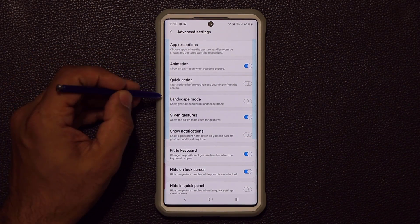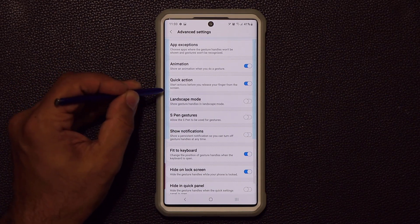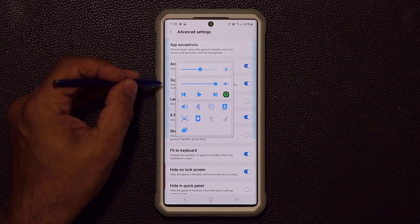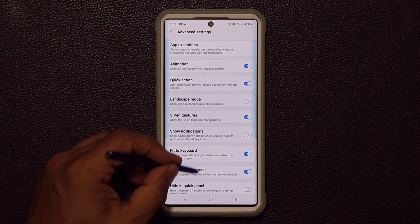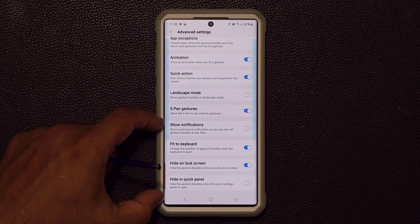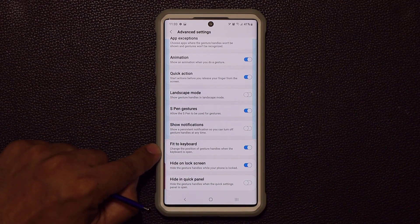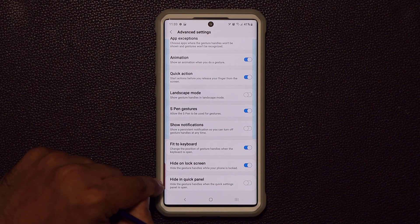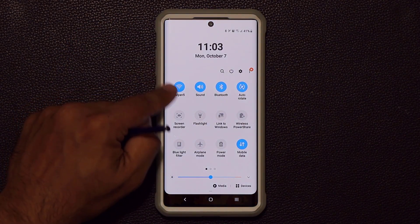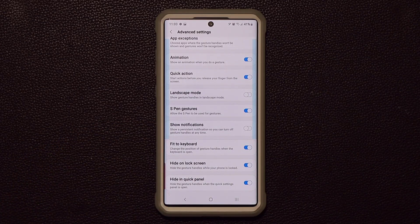Let me pull out the S Pen — now I can use it to perform those same swipe operations. If S Pen gestures are disabled, the S Pen won't trigger them; when enabled, the S Pen works just like a finger. Another great feature is Fit to Keyboard — when the keyboard pops up and takes a large area, the handles automatically resize so they don't intrude on your keyboard. You also have Hide in Quick Panel and Hide in Lock Screen, so when you pull down the notification panel the handles aren't available there.